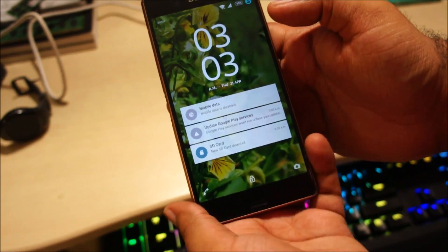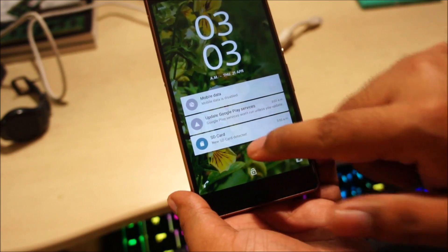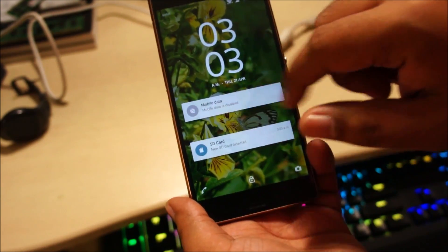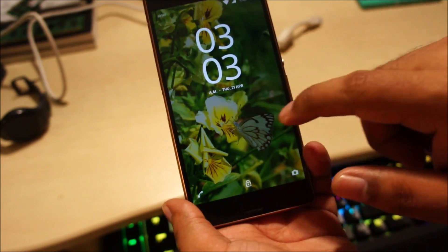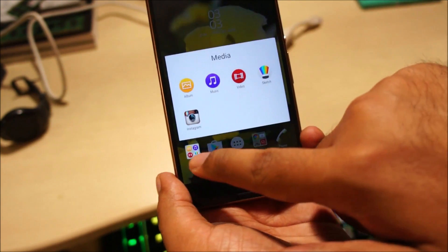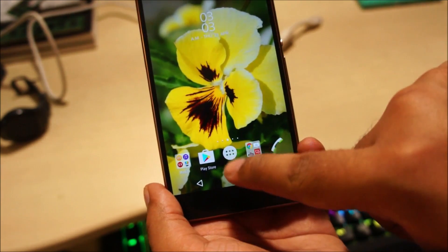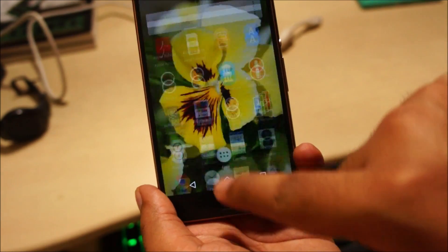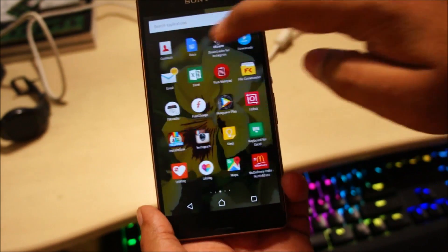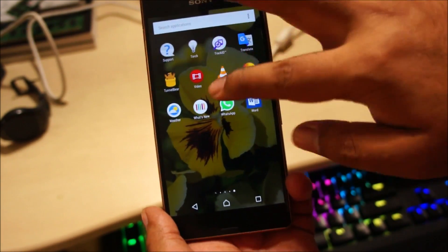Okay, so we're finally updated. It's saying to update Google Play Services — I'll do that later. New SD card detected, so the SD card is working. Check these out guys — new icons, especially the app drawer symbol, which is a little bit different than it was on Lollipop.